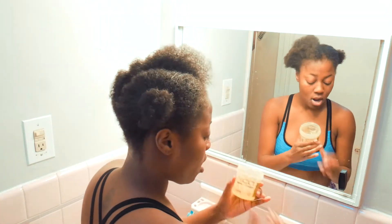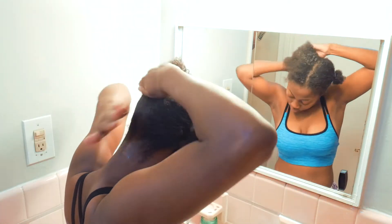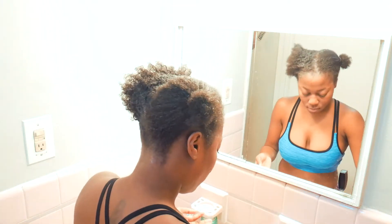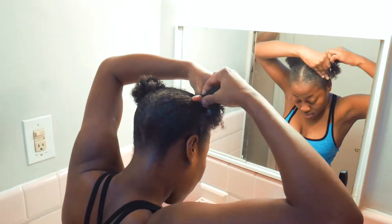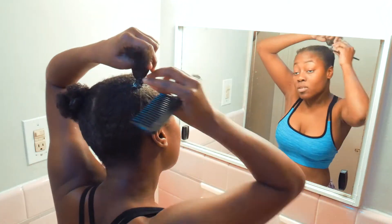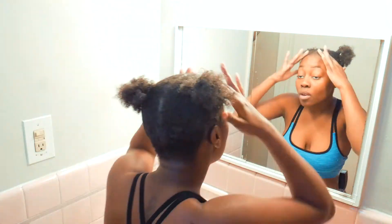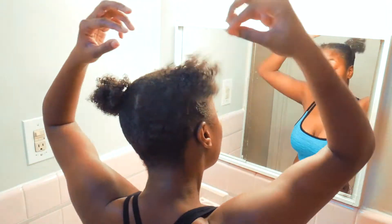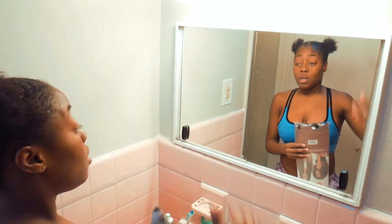Step nine: brush your hair and add gel. Step ten: after you apply gel, brush your hair into a pigtail — but please, ladies, have your hair ties on standby. Look how cute you look, ladies — look how cute I look!